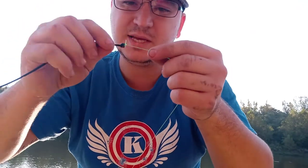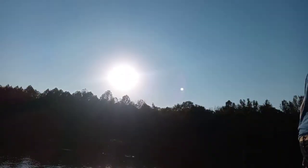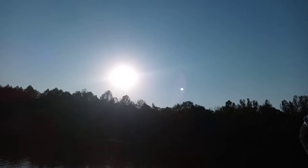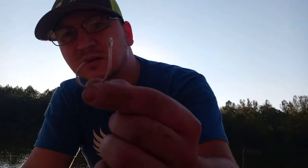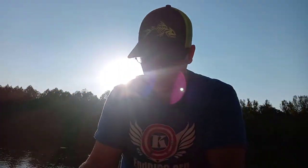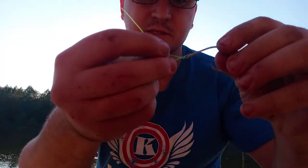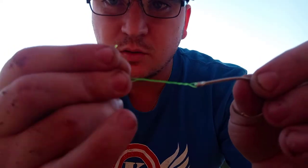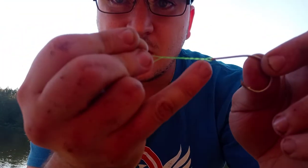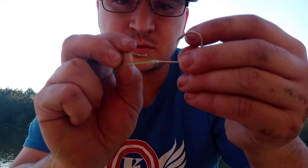Once you're done, bite off the tag end like that. I guess my teeth are made to cut line. Then you come over with your hook — I like using these circle hooks from Walmart. Tie your hook on using the fisherman's knot: twist it and put it right through that little hole. Put this line right through that hole.